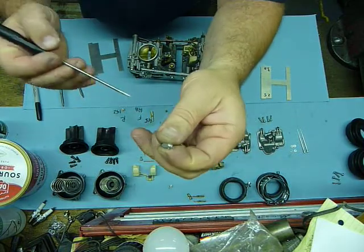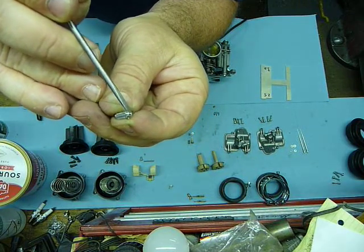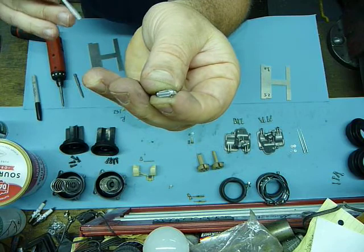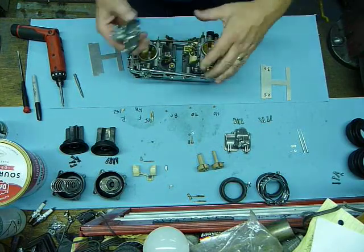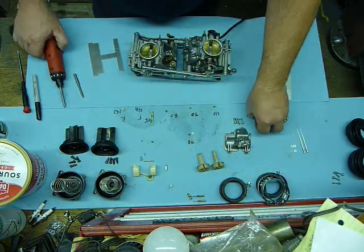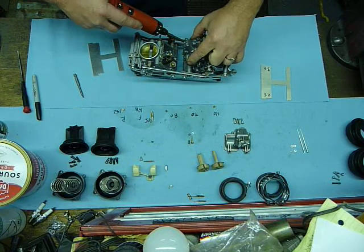The other thing you'll notice is the float needle is spring-loaded. So when the float touches it, you don't want it to compress it when you're measuring the float height. The bowl covers are the same — I cleaned those all up so they're the same front to back. Put the screws in real quick.